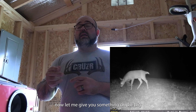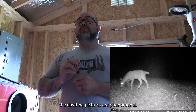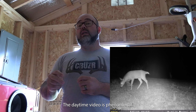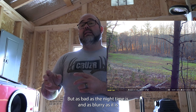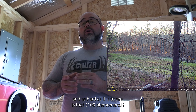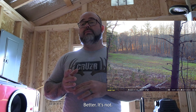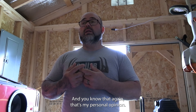Now let me give you something on the Big: the daytime pictures are phenomenal and the daytime video is phenomenal. But as bad as the nighttime is, and as blurry and hard to see as it is, is it a hundred dollars phenomenally better? It's not. And again, that's my personal opinion.